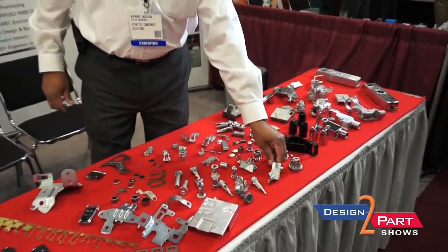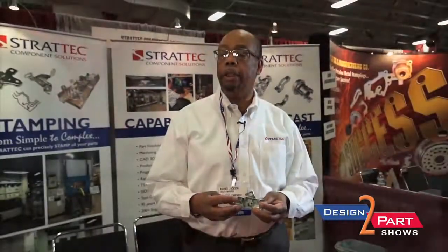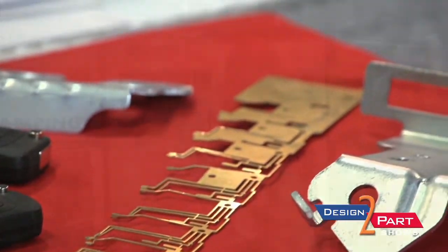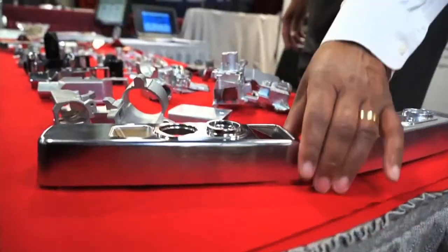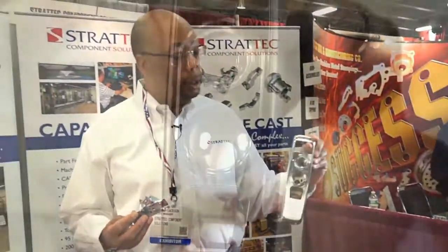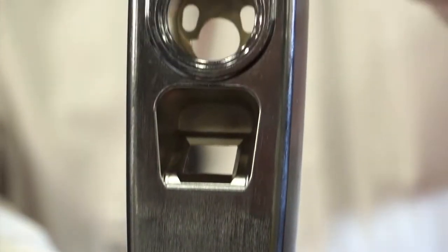I also have some of the more intricate parts of zinc die-cast. We're not limited to size. We can cast a small part from a cylinder to something as large as a door casing. This is a housing that's used in biometric locks, where it takes fingertip control, and it unlocks.